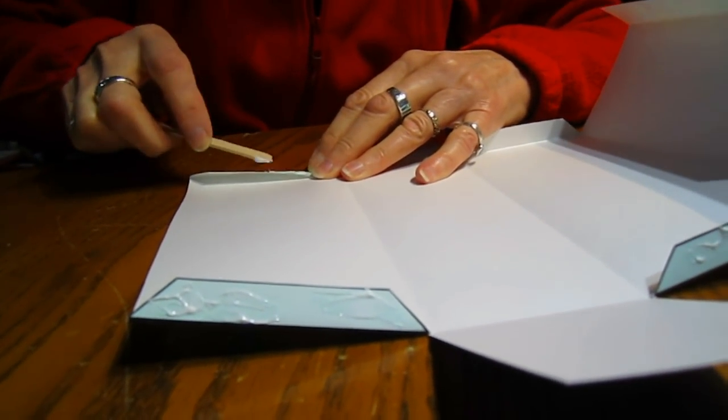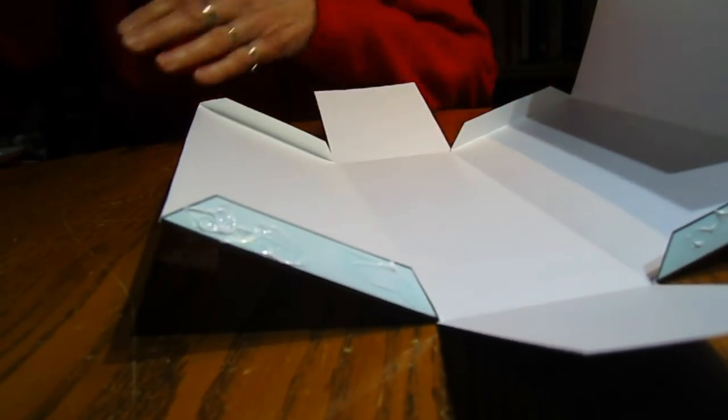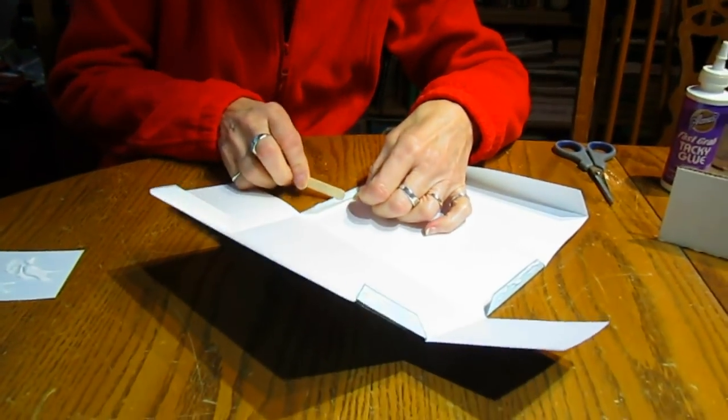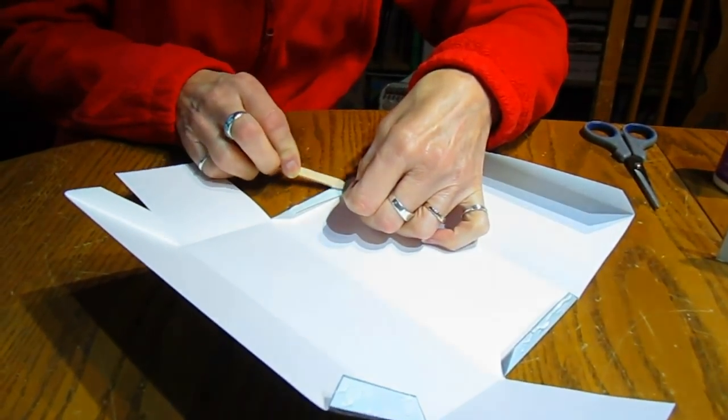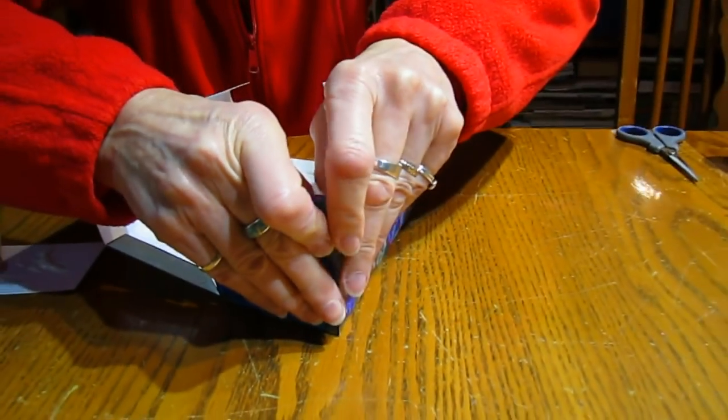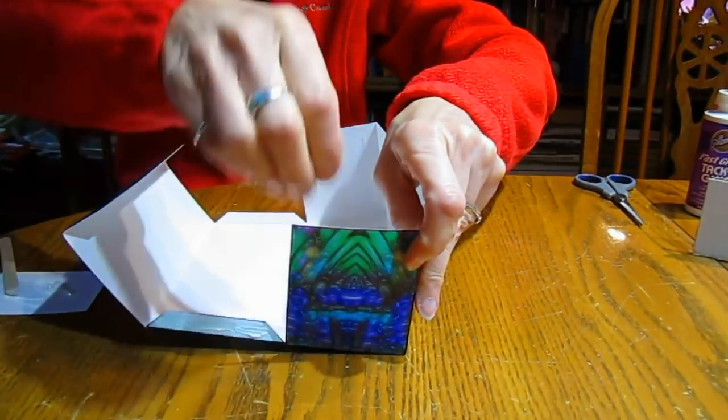Now the tricky thing is, once you get these all glued and you're trying to get them in position, sometimes they don't like to stay. You could do one at a time, but then you have to keep bending the paper open. If I had three hands it would be even better — how about four? So now you put it in place and hold it for a few seconds. Does it hold pretty quickly? Yes, it does — that's why they call it Fast Tacky.